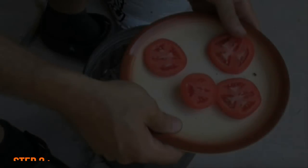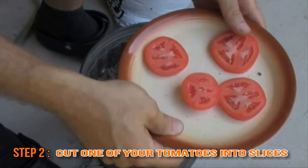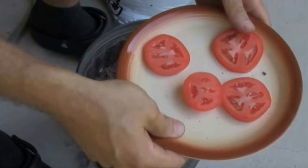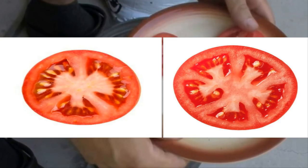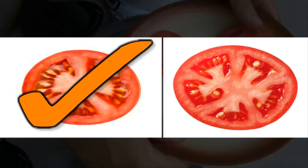Next, take one of your tomatoes — the riper it is, the better. Cut it into slices that are roughly a quarter of an inch thick. You don't want them so thin that they're flimsy, but if they're too thick, the seeds won't properly reach the soil. Also keep in mind the amount of seeds in each slice — some tomatoes have more seeds than others, so you want to use a tomato that's seed-heavy.